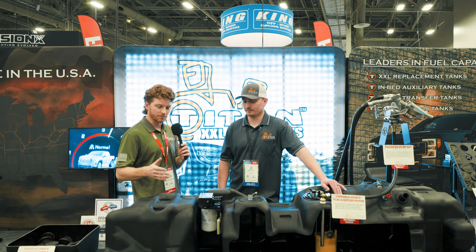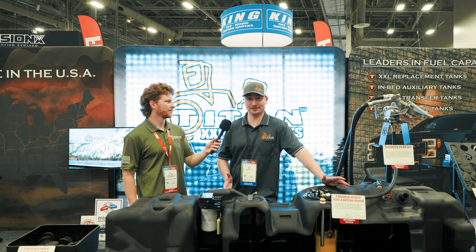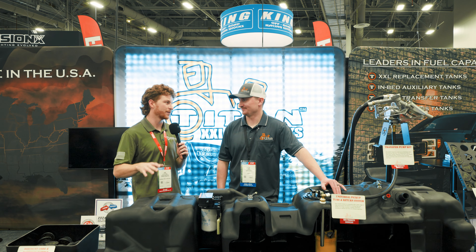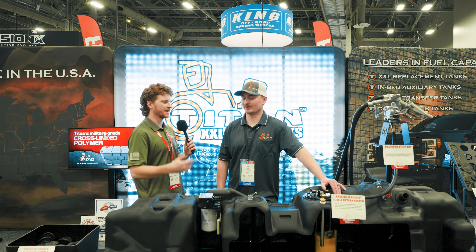And now, what kind of warranty do you guys offer on your tanks? So we offer an unconditional lifetime warranty with our products. If you find a way to hurt this thing, I'd be very impressed, but we'll also replace it for you right away. That's huge — I know people are always worried about warranty, you want to make sure this lasts for the life of the truck, and everything's adding up to be that, and you guys will back it up just in case anything happens.